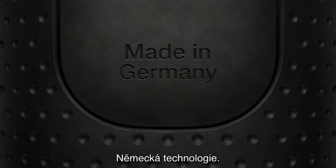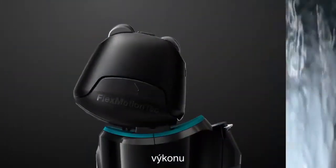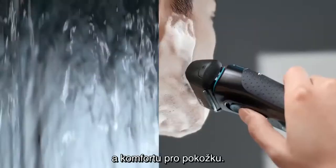Precision. German Engineering. Series 5. The next step in performance and comfort.